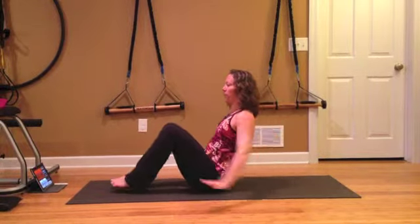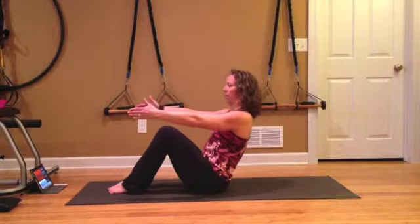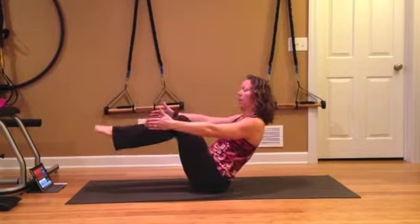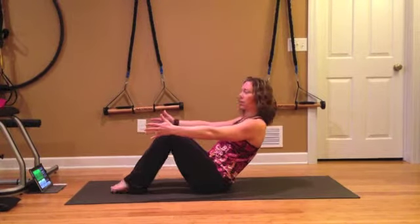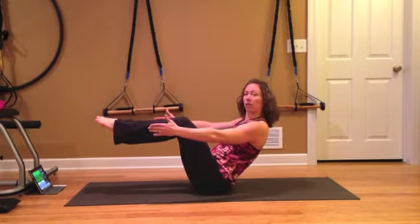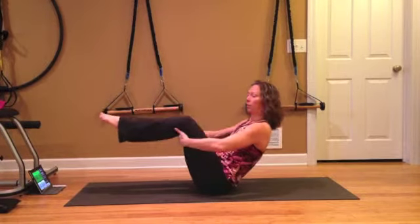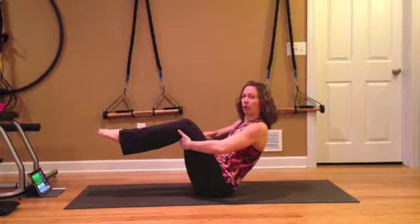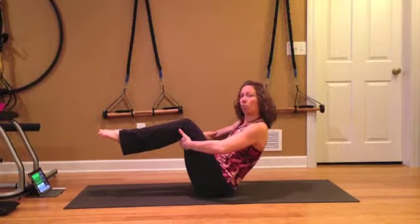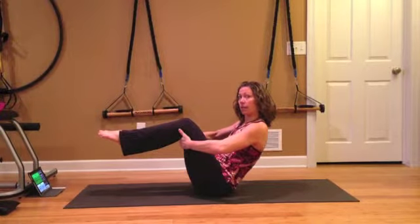Gently release down. We're going to bring our arms forward. If you're comfortable lifting the feet, do that. If the feet need to stay on the ground for this next one, that's okay. If you lift your feet and you feel like you're going to fall backwards, just gently hang on to your legs. So this is our first teaser. After you've watched this video a few times, you might want to do what we end up doing in the last set — you might want to do that for all of them, so keep that in mind.